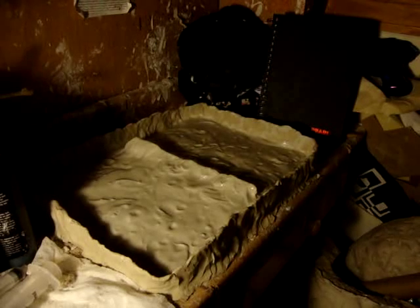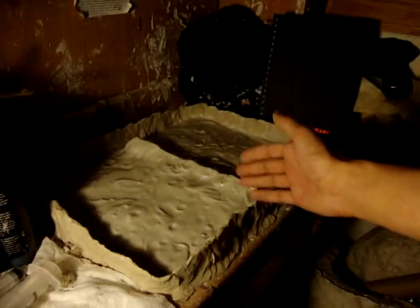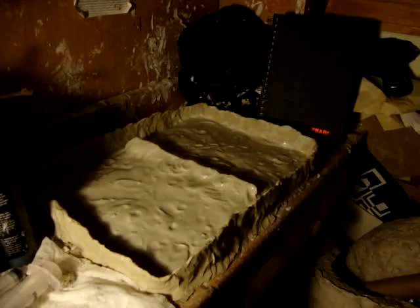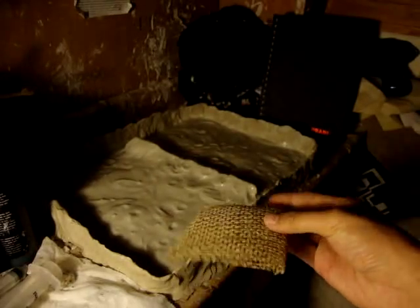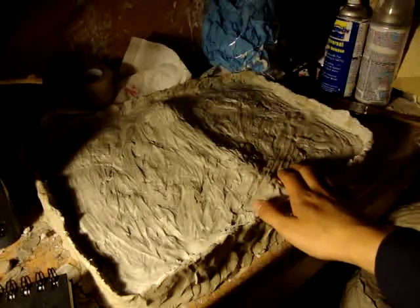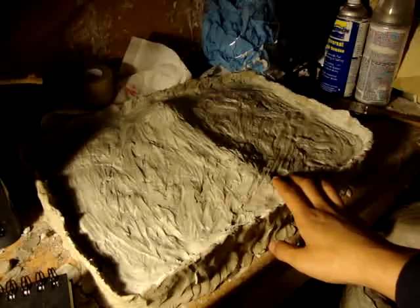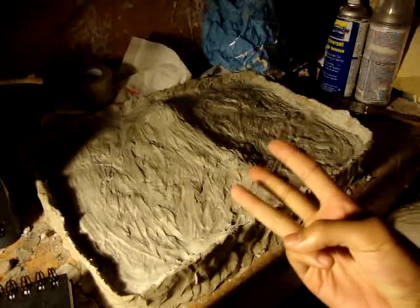Mix plaster in a bucket and pour it on the sculpture. Make sure the plaster is thin enough so it can capture all the details. While waiting for the plaster to dry, cut up a lot of pieces of burlap. Dip the burlap into the bucket of plaster and apply it to the sculpture. You will have one layer of burlap with plaster and one final coat to top it all off, so you end up with three layers: the first is the detail coat, the second is the burlap, and the third is the final coat.